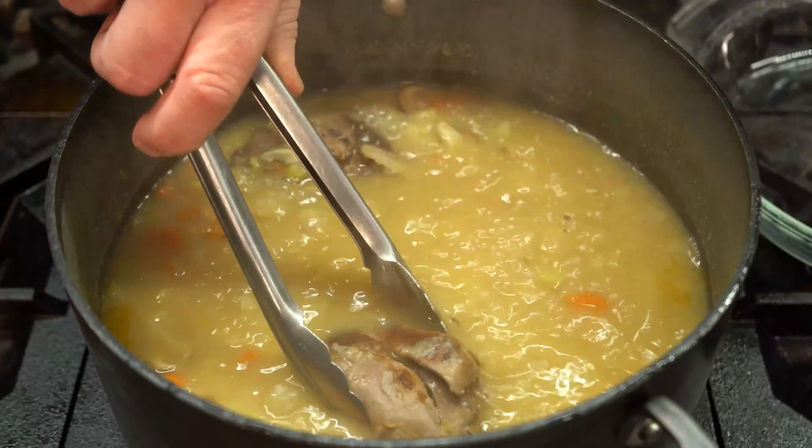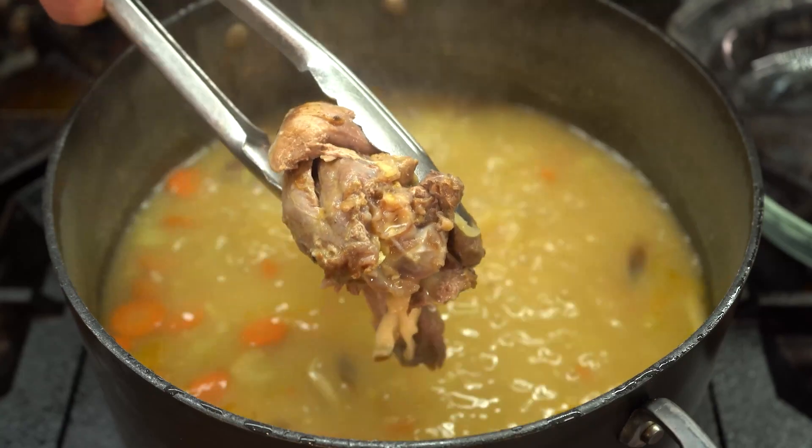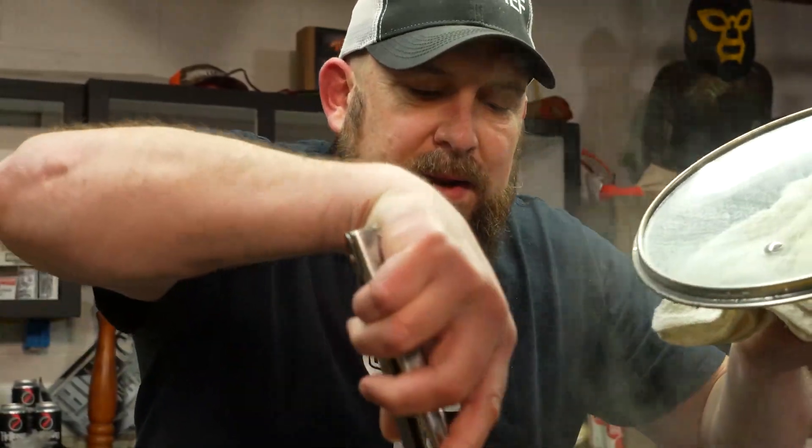Time to pick the turkey. These turkey legs are next to falling off the bone tender — just look at that. Oh, I love it! We're getting them out. I'm gonna get the meat picked and get it back in here.